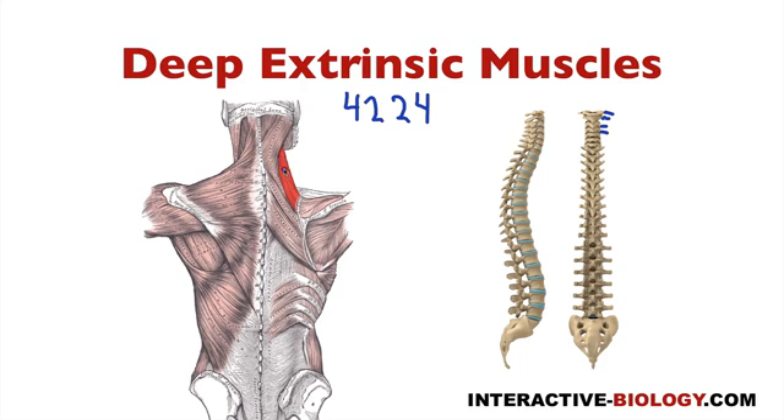Levator scapulae, when it projects up from the origins, actually splits into four tendons originating on the transverse processes of C1 through C4. Then we take the next number, 2 — we're going to skip the next two cervical vertebrae, C5 and C6, and go down to C7 and T1. The spinous processes of C7 and T1 are the origins for rhomboidus minor.